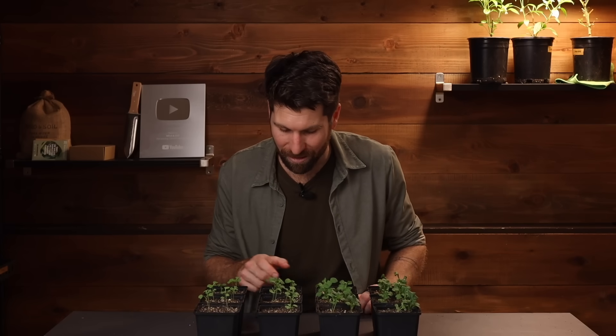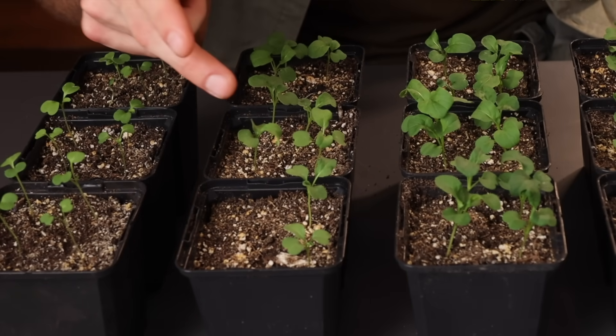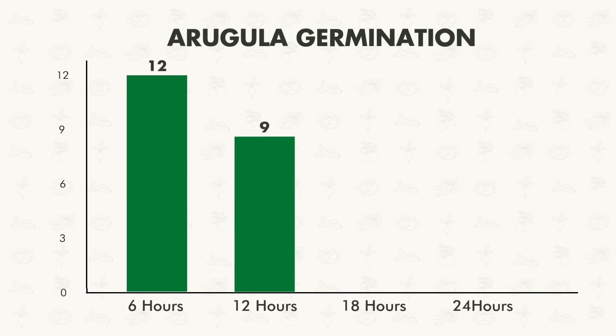Moving on to the 12-hour environment, we've got nine out of the 12 — a 75% germination rate.